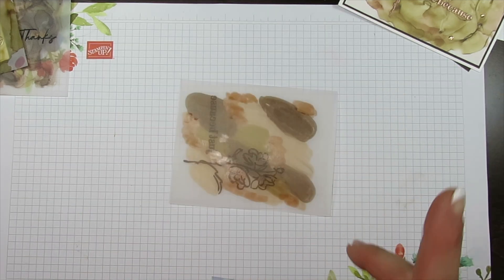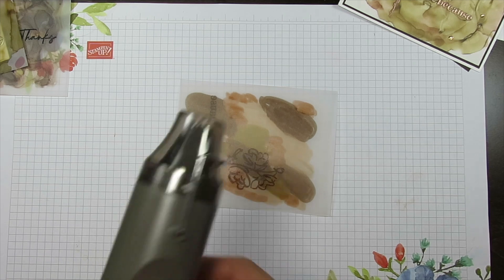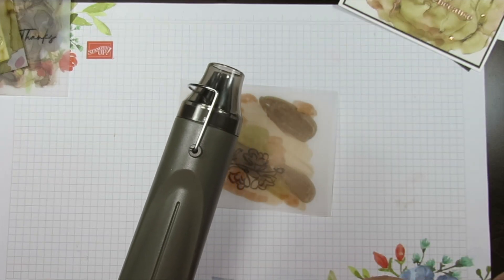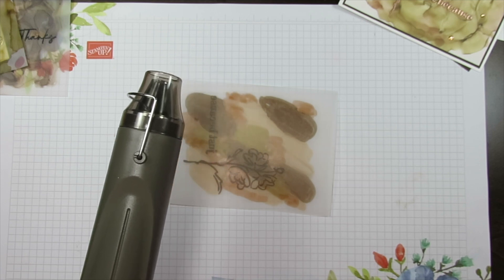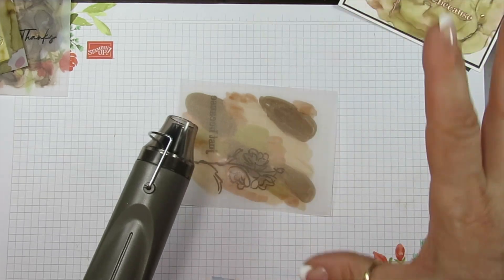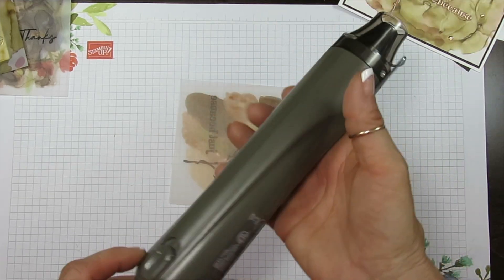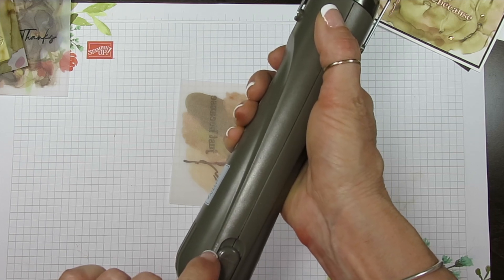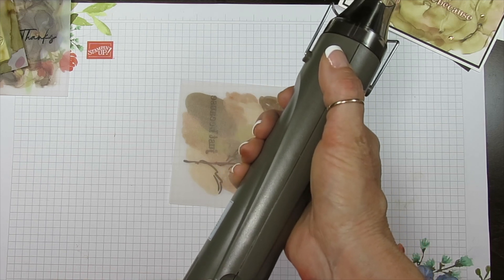Now if you have an older embossing tool it's just one speed, and I had a problem with that when I did my flowers — it shoots everywhere. This one here has two speeds, so we want it on the low speed. I find it much friendlier for this technique.